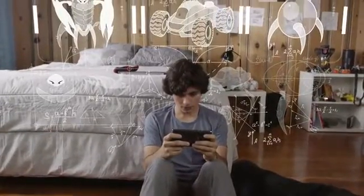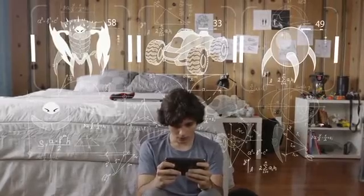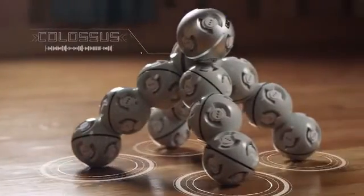Imagination is a beautiful thing. It's the source of our big ideas and it makes us want to bring them to life. Introducing Cell Robot, a modular robot built to inspire the mind.